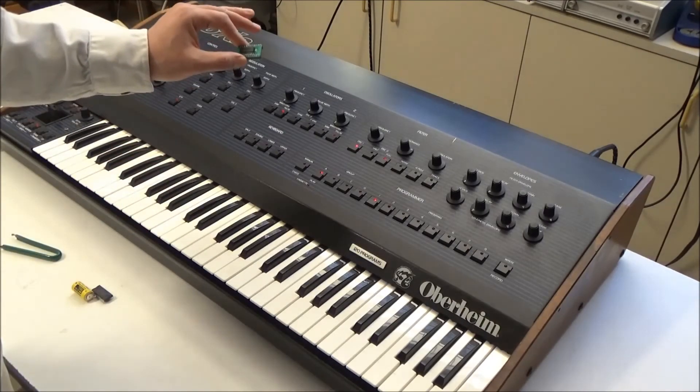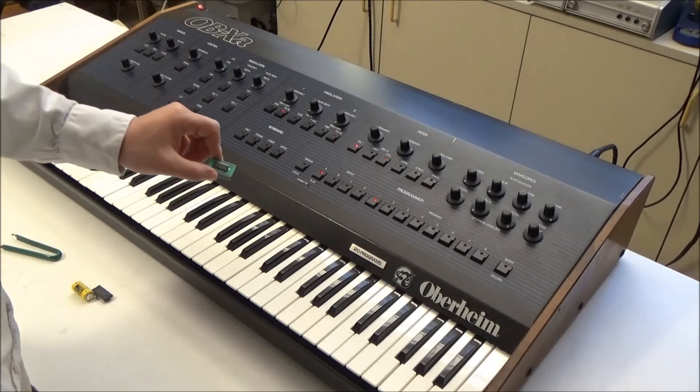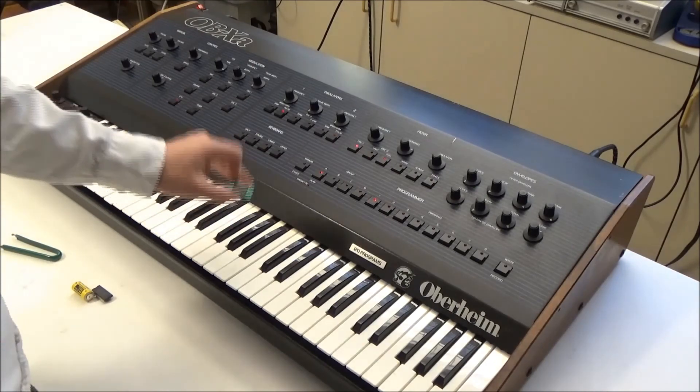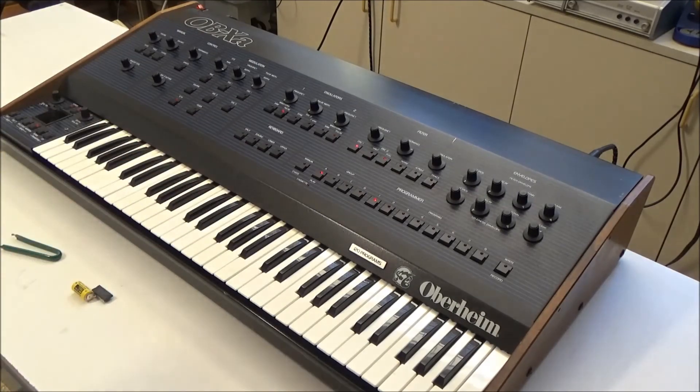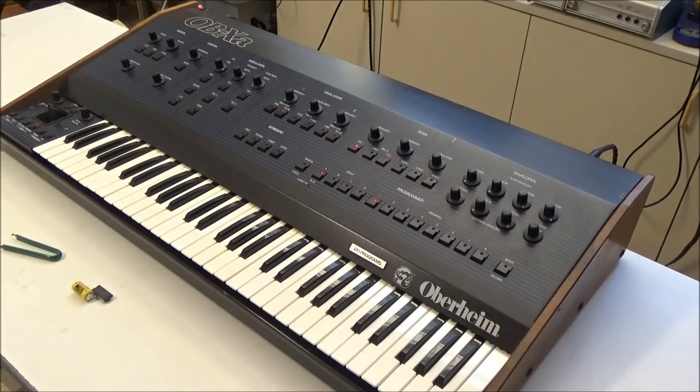This is available on my website synthchaser.com for the DMX and DX drum machines, as well as the OB-8 and mid to later revision OB-XAs that use this style of RAM chips. If you have any questions about compatibility with your revision OB-XA, or if you've got some aftermarket MIDI upgrades installed, just send me a picture of your synth's control board and I'll let you know if this will work for you.